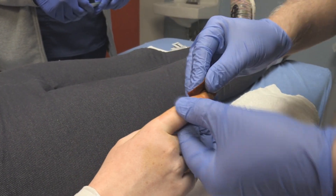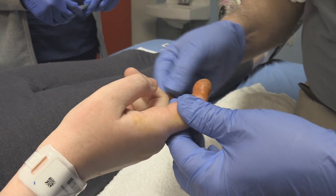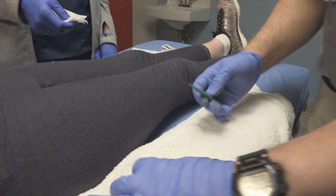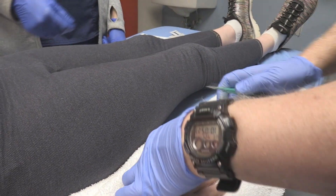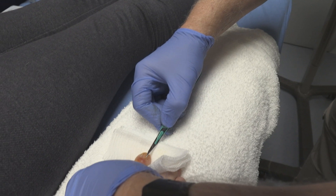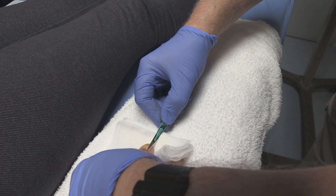She's had a digital block that has been completely successful — really more of a metacarpal combination digital block that we did. So what we're going to do here is just raise this up a little bit, and we're going to go flat with the blade and slide right up there.